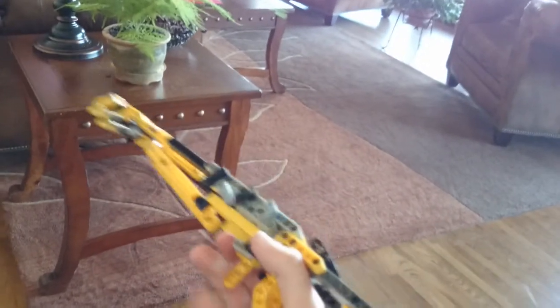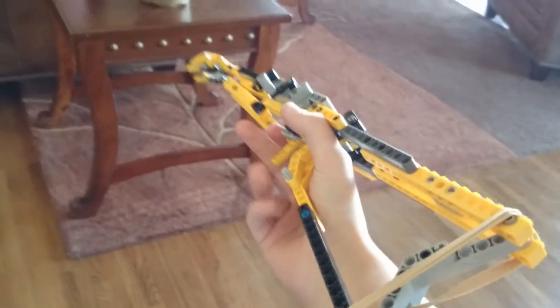Now, when we get into this weapon, it is extremely light. It's awkward to hold because there's no... two fingers do nothing.